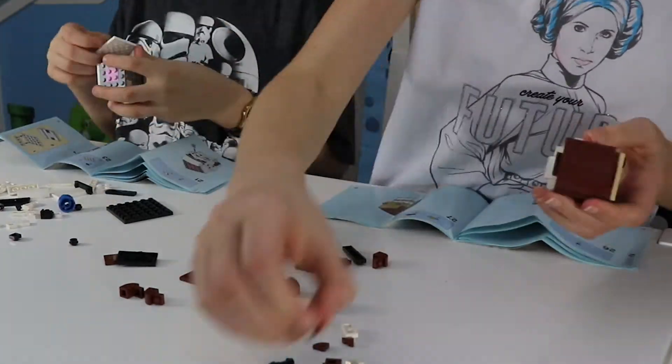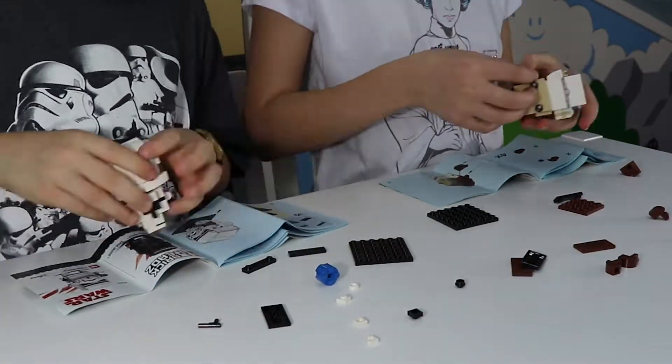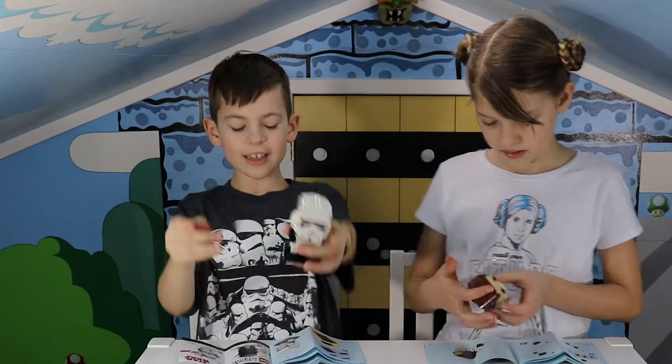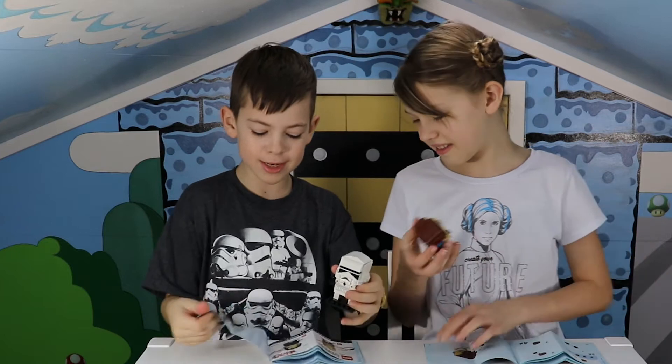Almost finished adding the hair. Can you see this guy's front? I think I did. I finished building this Mr. Stormtrooper.